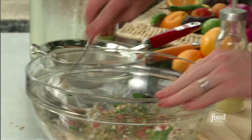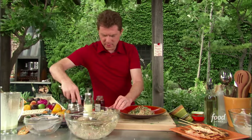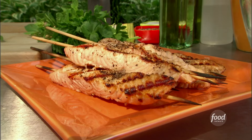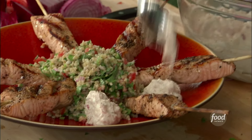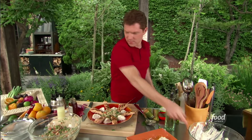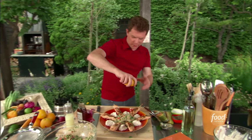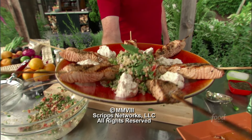Now we're going to plate this. Put the cracked wheat salad right in the middle of the bowl, take our salmon skewers, and then a little bit of yogurt. And just because it's here, just a little squeeze of orange right around it. Grilled salmon skewers with the bulgur wheat salad and some spice.